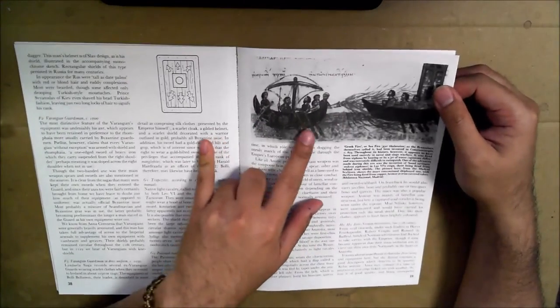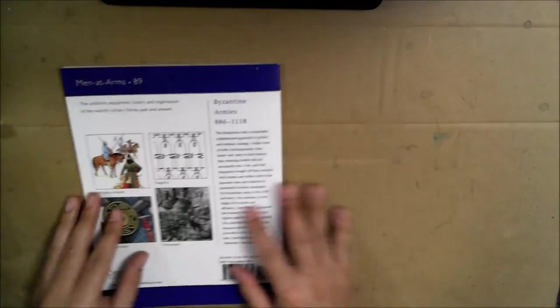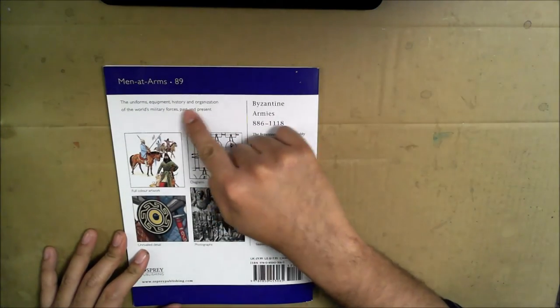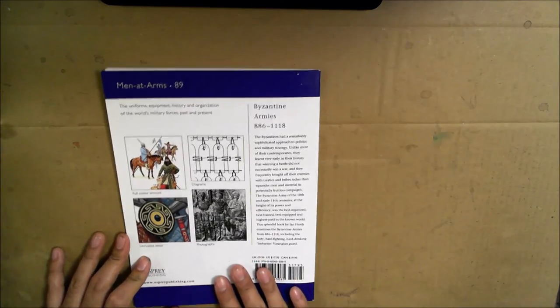There's even a section on burning the black water — setting fire to other boats. Crazy. The book's description says it covers the uniforms, equipment, history, and organization of the world's military forces, past and present. That's what Osprey does and specializes in.